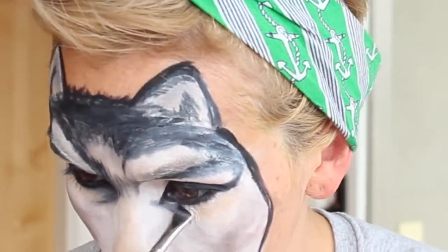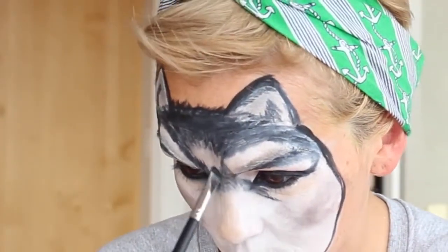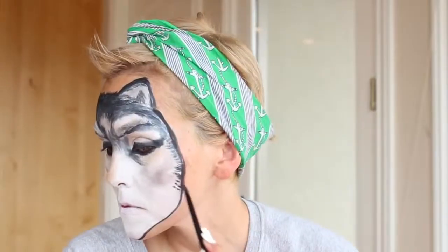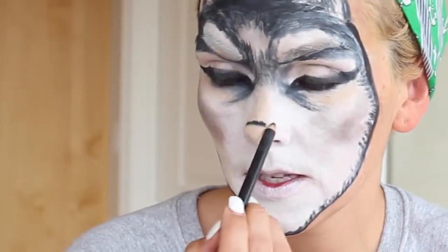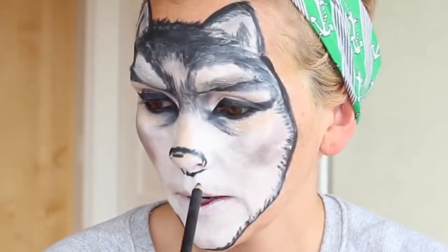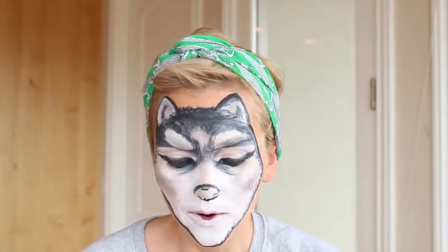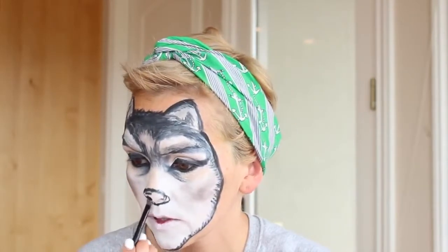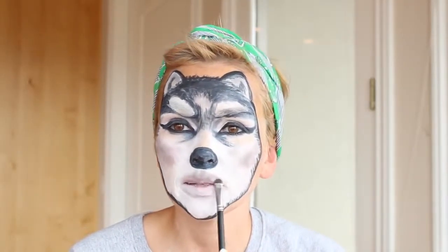Now we're going underneath the eye to create a curved dimension to the face, so it looks like an actual dog-wolf eye rather than a human facial shape. Getting wolfier by the second! Now we're going to draw the nose on - start right about the top of the nose right there, and end it right below the bottom of your nose so you have a marking point. You can either fill it in with the pencil, which will be a little more dry, or take your angled brush and fill it in with your black gel eyeliner.